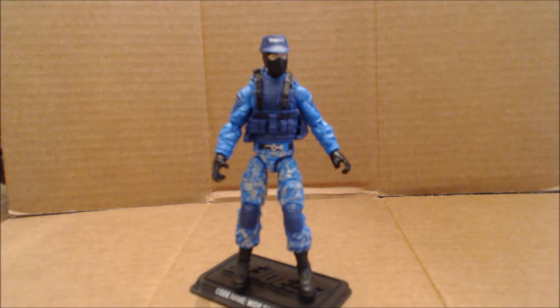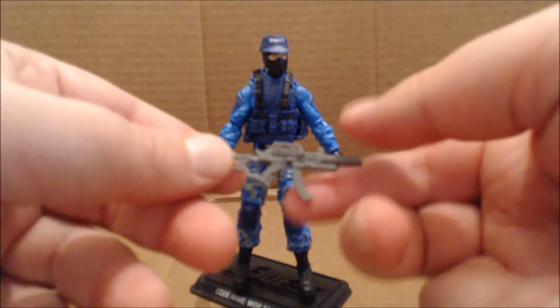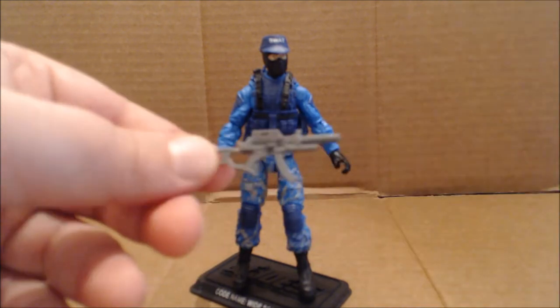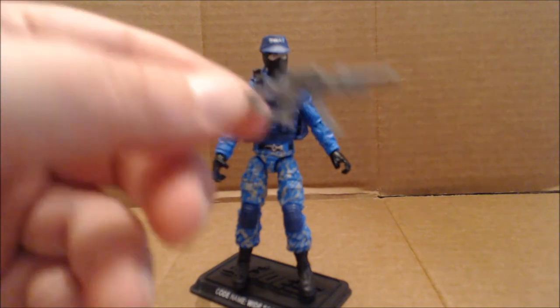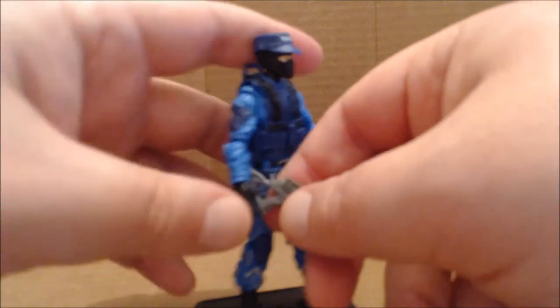Being a G.I. Joe, he wears many hats. He has a canine unit — he's a canine officer. They use the dog when helpful, and you have to knock down a door. He is a sniper when he has to be. For when he's not a sniper, he came with this great submachine gun, which I think the Retaliation line was really the first time we saw it — it came with Cobra Commander, Ninja Duel Snake Eyes, and a few others. It's a great short rifle and he can hold it.